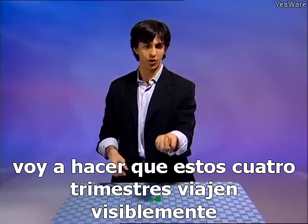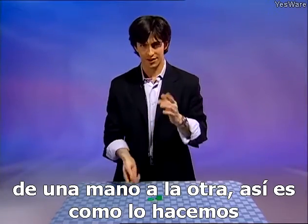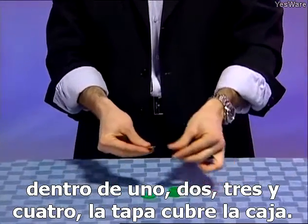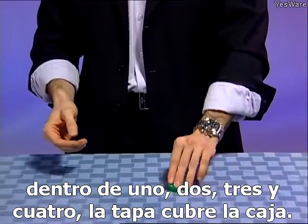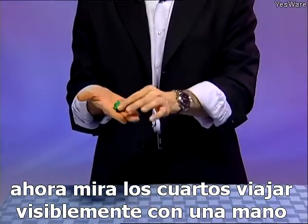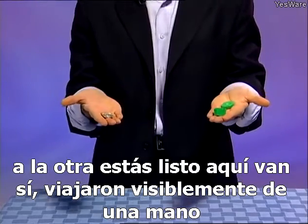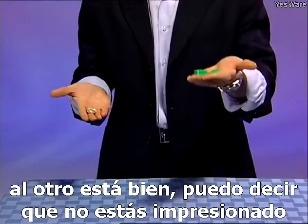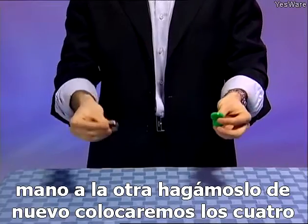I'm going to make these four quarters visibly travel from one hand to the other. I have here a small container. We're going to place the four quarters inside — one, two, three, and four. The lid goes over the case. Now watch the quarters visibly travel from one hand to the other. They visibly traveled from one hand to the other. Let's do it again — only this time I'll make them invisibly travel from one hand to the other.